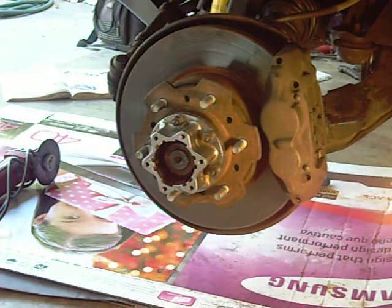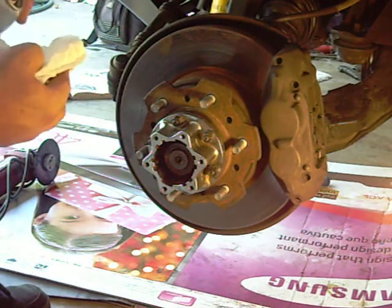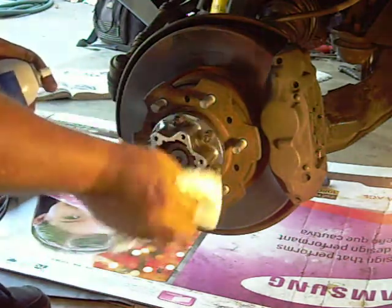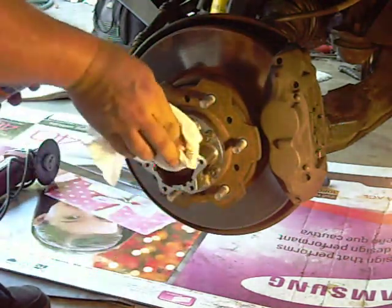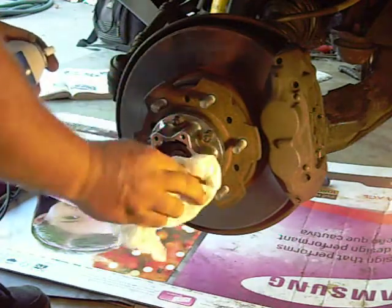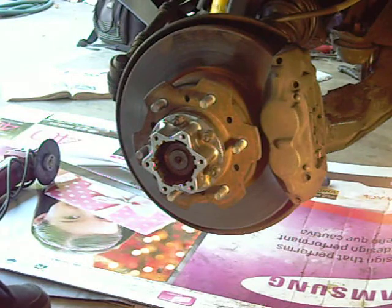I'm going to grab a little parts cleaner as well, just a tiny bit, and clean the outside of the hub cover to hub body portion where the gasket's going to go. I want that clean. So you're going to have your screwdriver ready and your torque wrench ready.